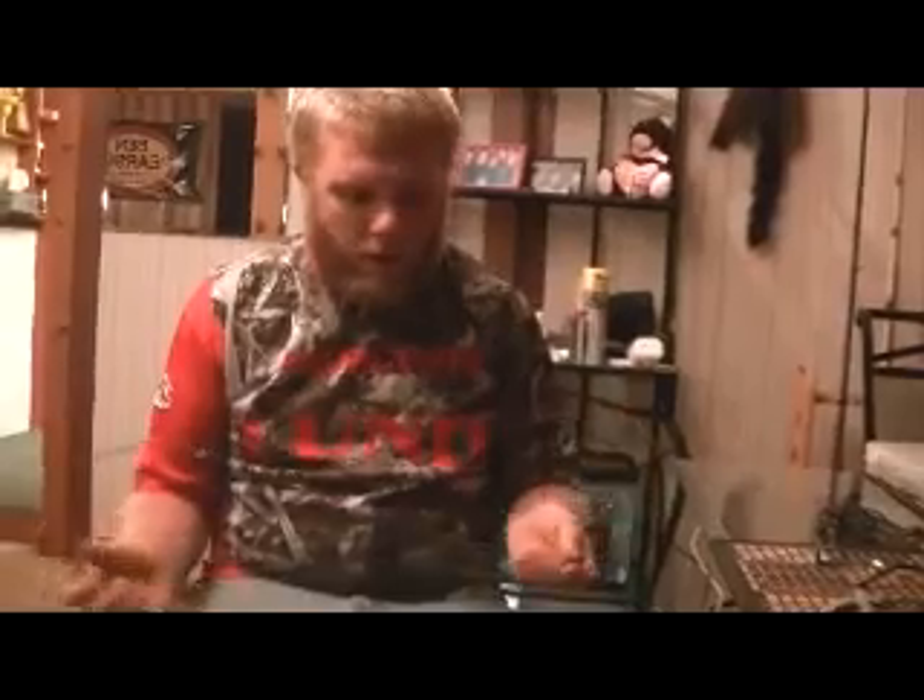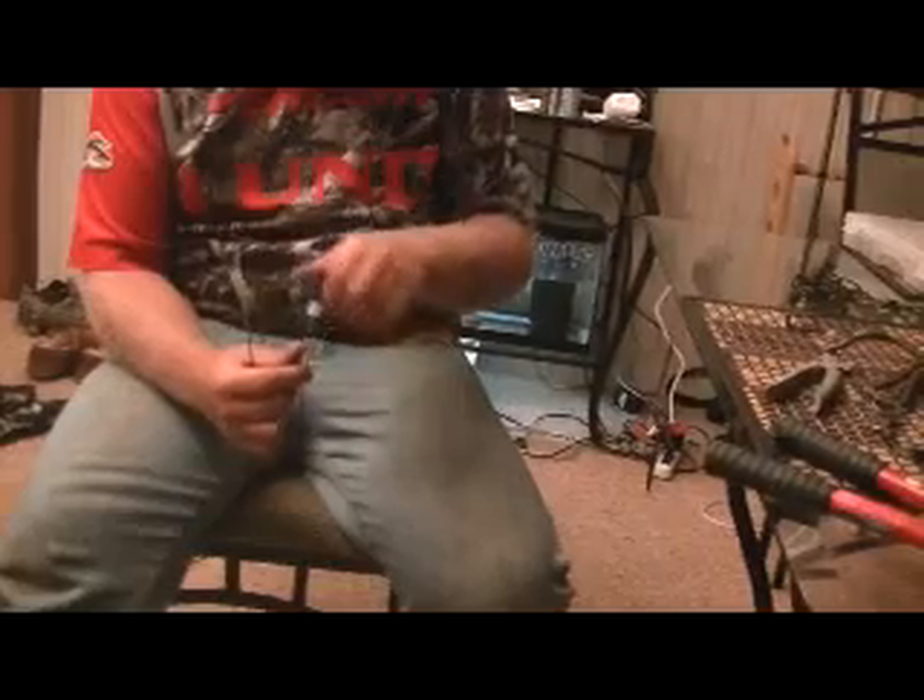Start with your cable and cut it to whatever length you want — this one's kind of short, for land use. Take one end, put a loop in it, then put your double ferrule or nut on and smash it down with a hammer. You don't need to go out and buy a ferrule swager or anything like that; the hammer works just fine.